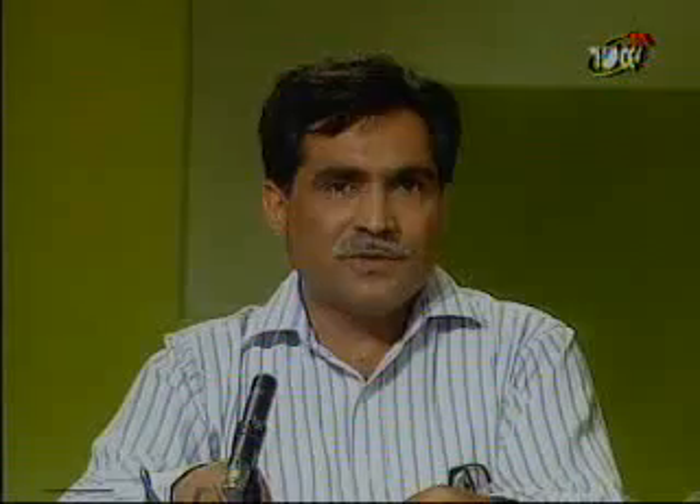What happens if the child vomits frequently? There are three aspects related to vomiting. First, diarrhea, particularly rotavirus diarrhea, usually presents with both vomiting and diarrhea, so vomiting is part of the illness. Research shows that the amount of water and electrolytes vomited out is always less than what has been given, so the net amount of absorption is higher than what is lost through vomiting. Second, many children drink ORS too quickly, causing abdominal distension and vomiting, so giving ORS slowly will help.